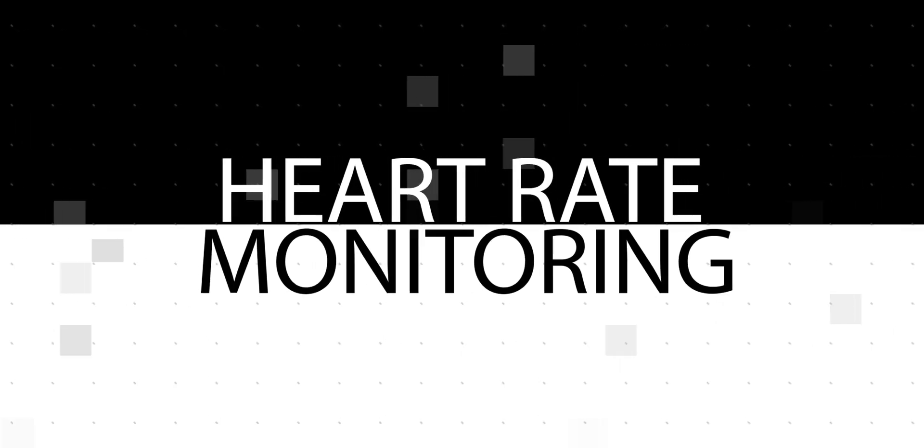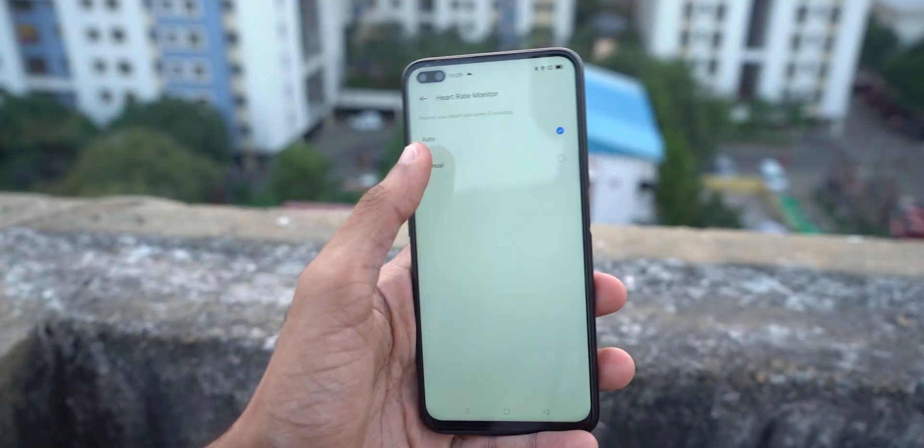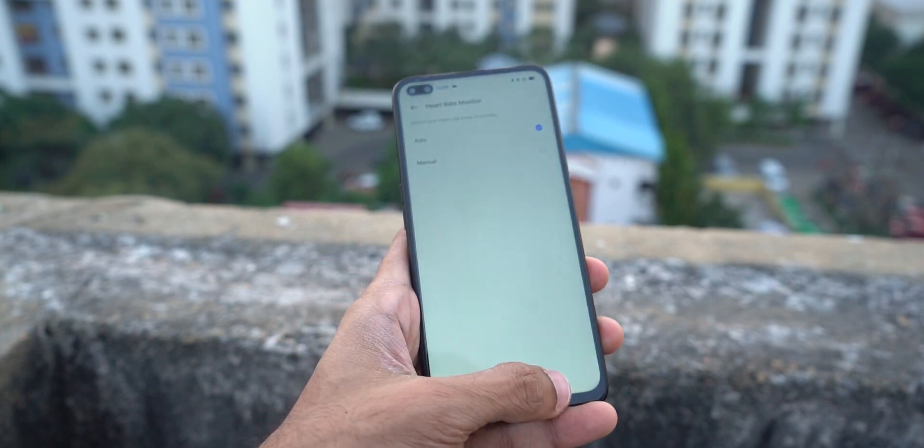The heart rate sensor is something that's been implemented really well. You can set it to auto or manual. The default option is auto and it keeps recording my heart rate every five minutes — basically almost 300 times in the past 24 hours.